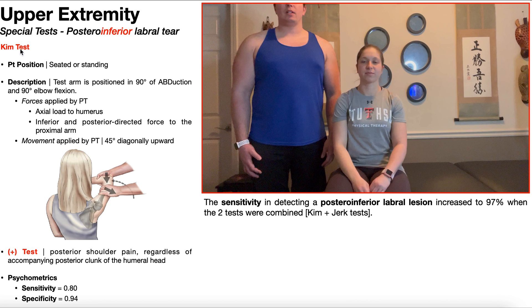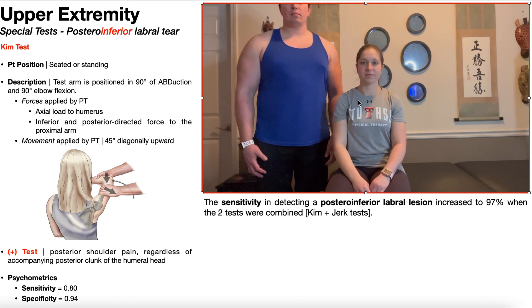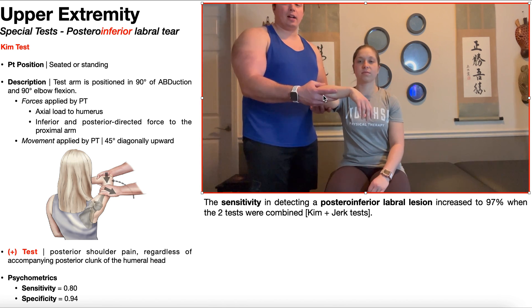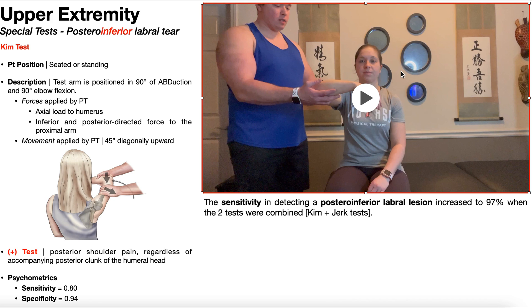The first test is the Kim test. To perform it, the patient is positioned either seated or standing — seated is easier. The test arm, in this case the right side, is positioned in 90 degrees of abduction and 90 degrees of elbow flexion. Technically it's also 90 degrees of internal rotation, with the palm facing down.